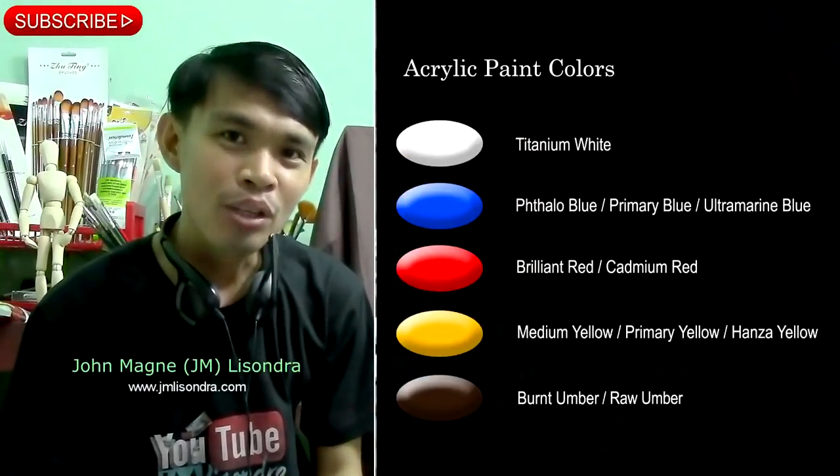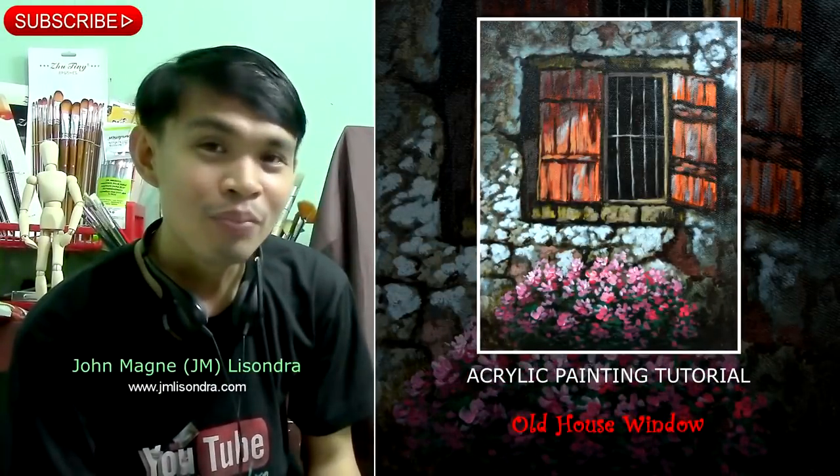Hi everyone, my name is Gianni Melisondra. By using limited colors in my palette, I am going to teach you how to paint this wonderful painting. Please don't forget to subscribe if you haven't subscribed yet.